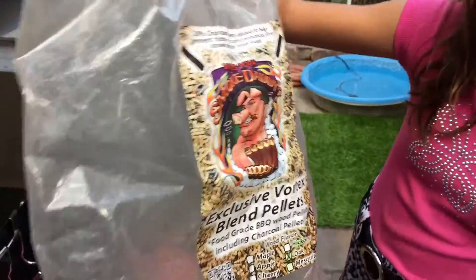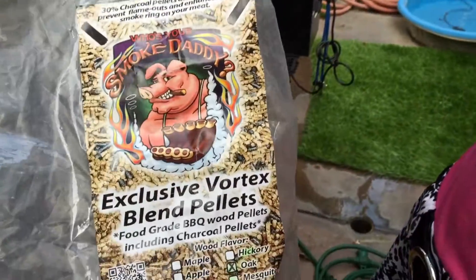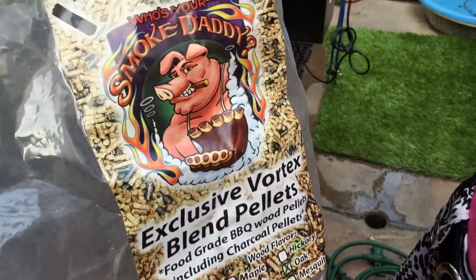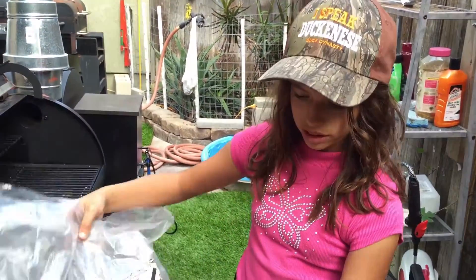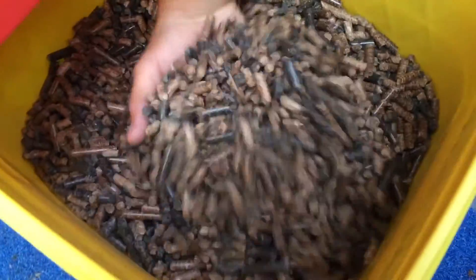Hey guys, Little Coffee Bean here. Today I got the Smoke Daddy pellets with charcoal and oak, and today we will be testing how it is. Right over here you can tell there's no dust in the pellets, so it's going to be perfect for what we're going to do today.